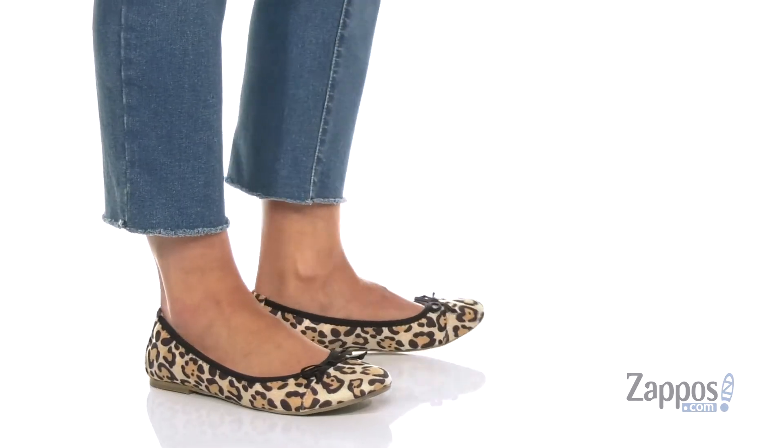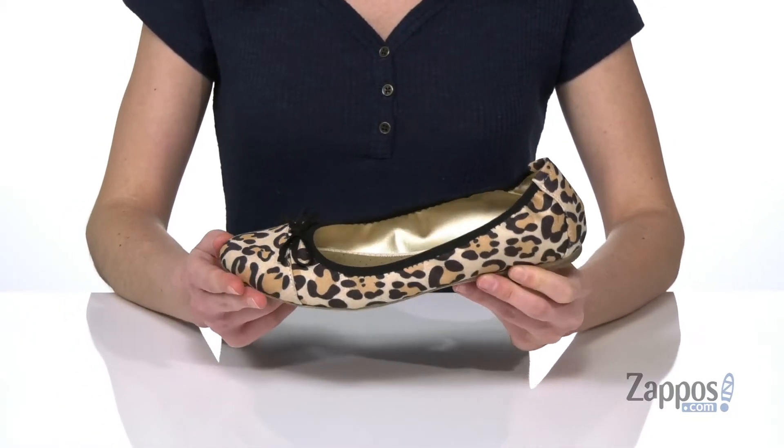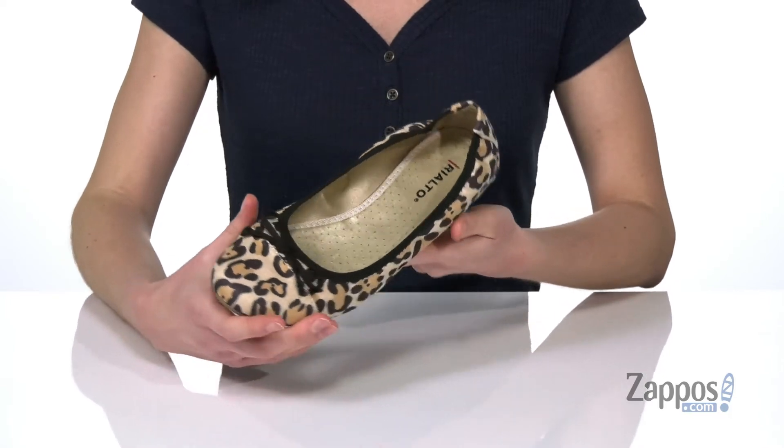These ballet flats come in a lot of different colors and uppers, but you should have some fun and pick out something like this one. This is the leopard fabric print and they're gonna totally put you in the right mood every single day when you slip them on. You've got a little bow detail on top there.